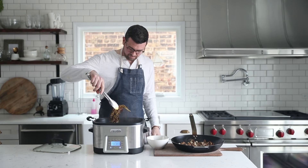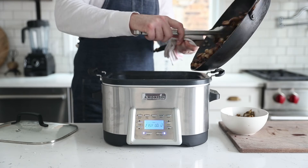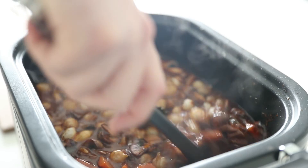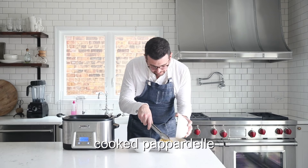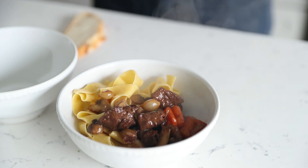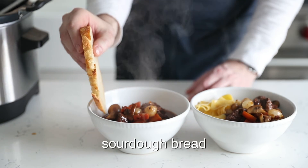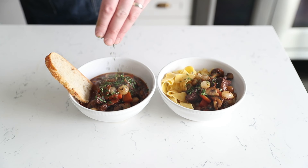At this time, everything should be done. First remove those herbs, then add the roasted mushrooms and onions right to that crock pot and give it a quick stir to make sure everything is completely mixed in. The smells are amazing at this point. We're going to plate it up two ways: the first way, I've got some cooked pappardelle pasta and we're simply going to add some of that delicious beef bourguignon right to the side of it. The next way, we're simply going to serve it up with some sliced sourdough. We finish off our beef bourguignon with some finely minced parsley and thyme.